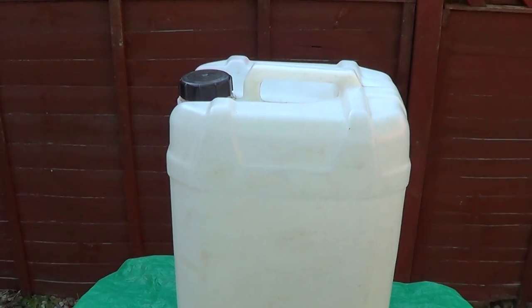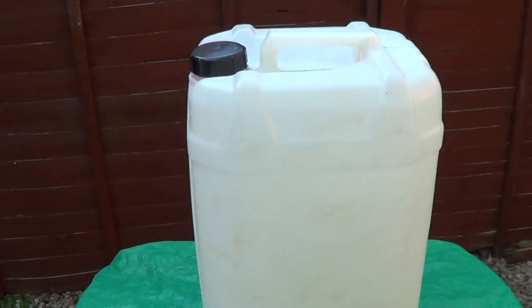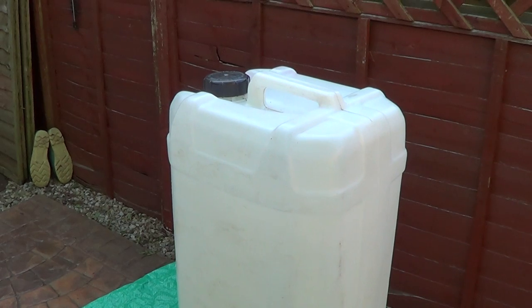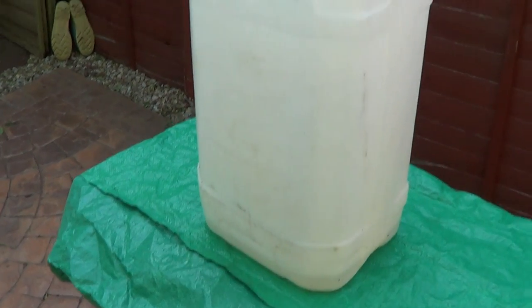You can get these at car wash places for free, etc. I wouldn't advise buying the ones off Amazon because they're just too expensive. So I haven't got a link for this at the moment. You could source these at your local window cleaning suppliers or cleaning suppliers if you want.